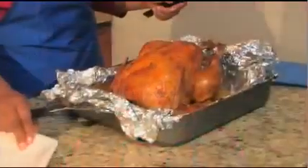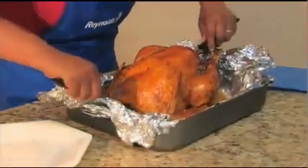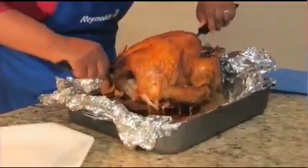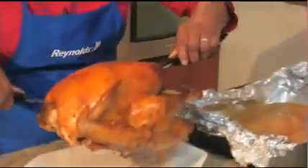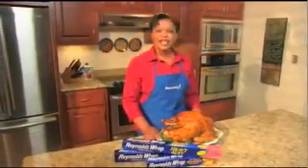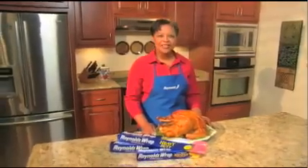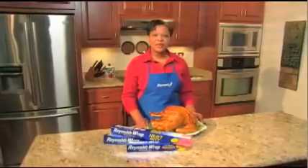Here's a tip for getting the turkey out of the pan and onto your platter using two carving forks. Insert one fork into the neck cavity and the other into the chest cavity. Carefully lift the turkey out of the pan and onto the platter, leaving all of the juices to make gravy. This is a quick and easy method for roasting a delicious whole turkey, especially a very large turkey, and everyone will enjoy it. Please come back for more tips and recipes from the Reynolds Kitchens.